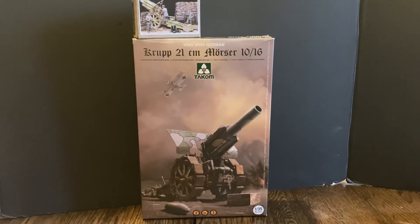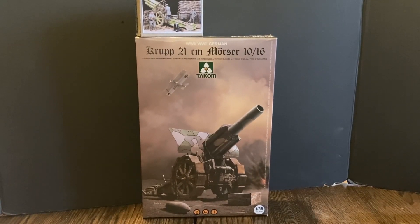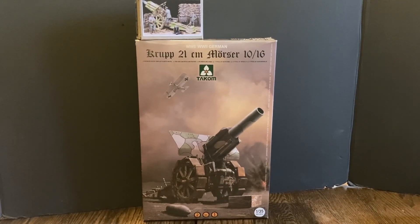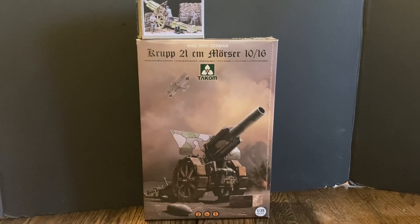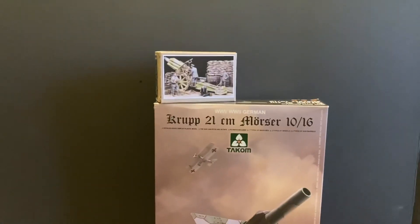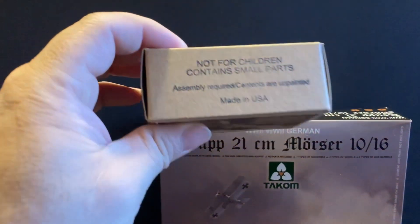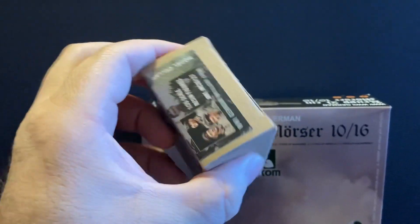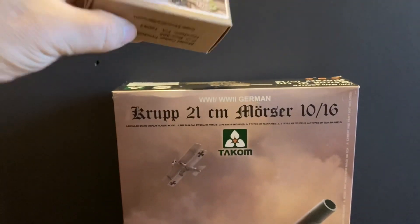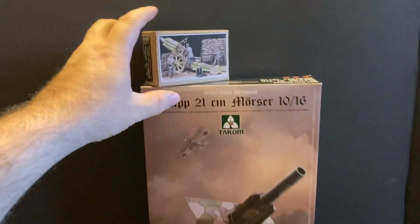Hello YouTube. Today we're gonna check out a couple kits. The first one is a TACOM World War I / World War II German Krupp 21 centimeter Morser 1916, and then the other one is some figures to go with it, made in the USA by Model Seller. These are all 1/35th scale kits.